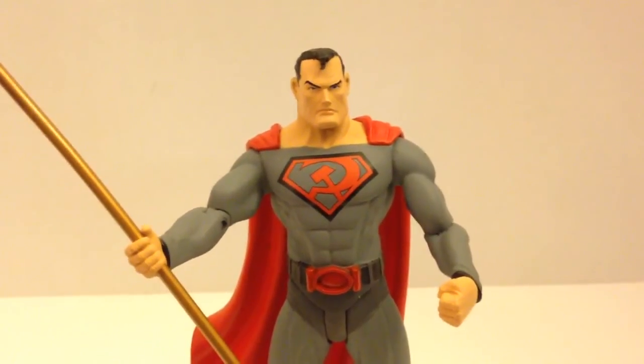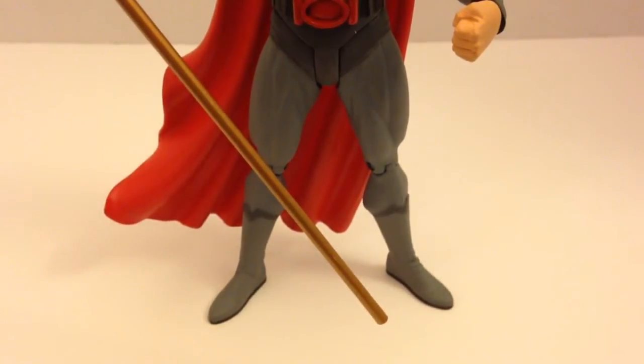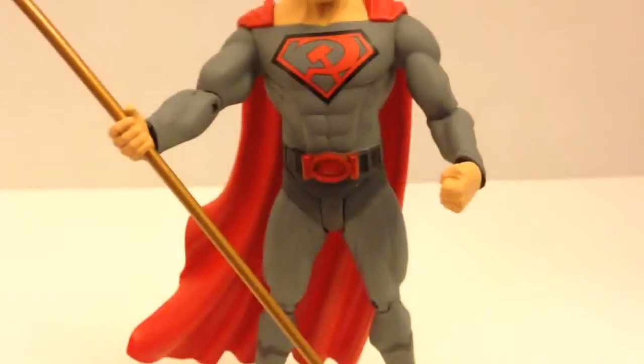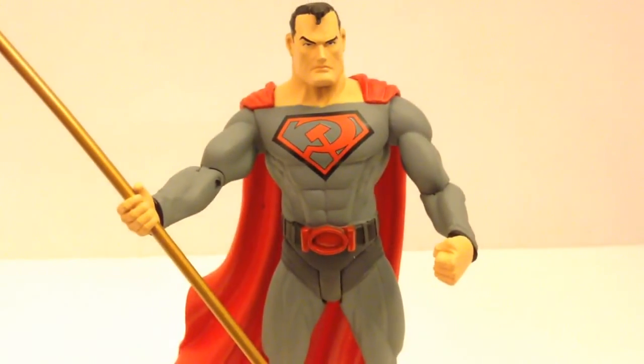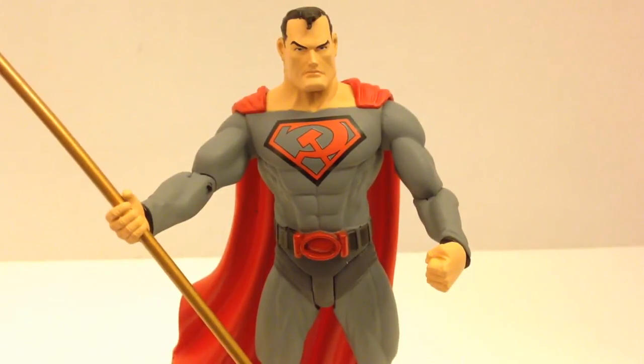You can see that the boots are still there — standard Superman boots, just in that new color scheme. And of course the standard undies, again in the new color scheme. I love everything basically about this figure. It was an amazing sculpt — amazingly done. I can't get over how great this figure was.